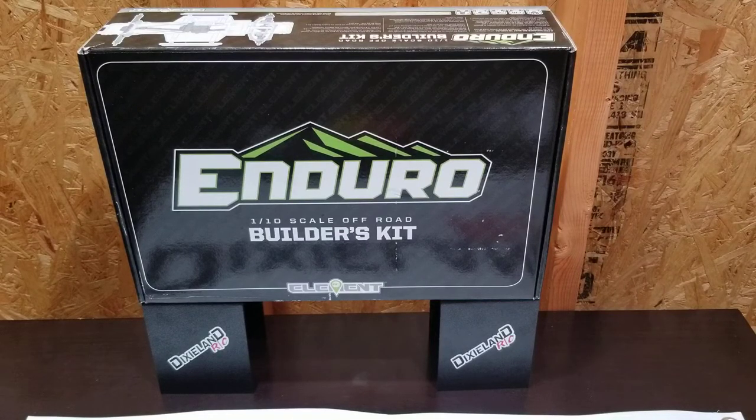One other thing — check out Facebook: RC Crawlers and Scalers United. That is a group we have. I don't name it after the YouTube channel because it has a different purpose — a bigger, broader spectrum of what it's for. Check it out, send a request to get in, and we'll add you.